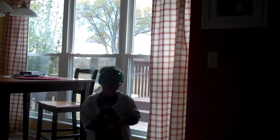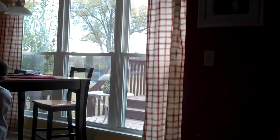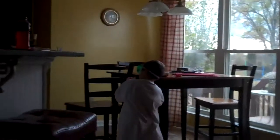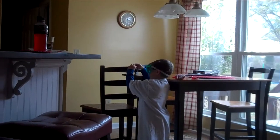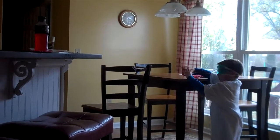What are you doing right now? I'm getting the tape out. What are you putting the tape on? A straw. He's putting the tape on the straw.